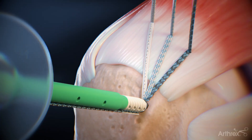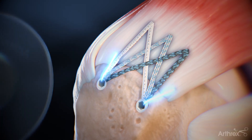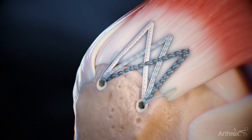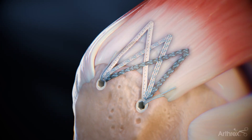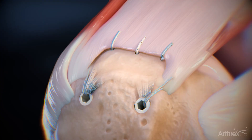Once the anchor is touching bone, advance the swivel lock anchor in place. The lateral knotless mechanism can be used for cable reinforcement. This completes the FibreTac speed bridge construct, allowing for differentiated tension of the layers of the delaminated tear.